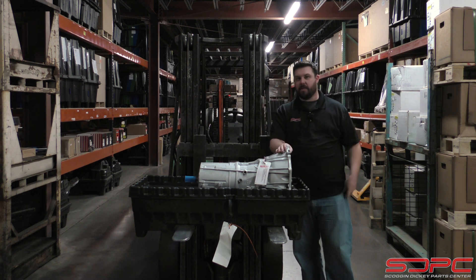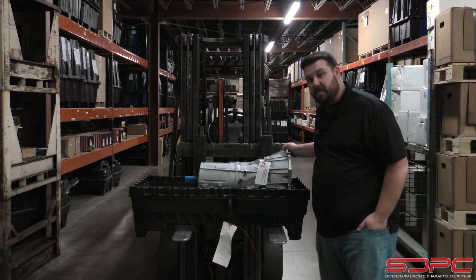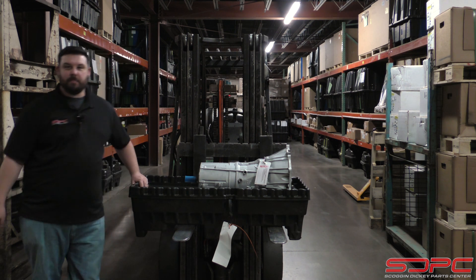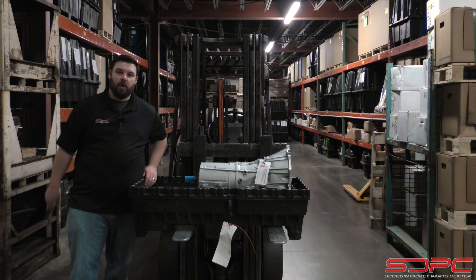We are a Chevrolet parts dealer — actually one of the biggest in the country — and we do ship out a lot of powertrain parts, like the 6L80 transmission right here. And over the past week, we have been noticing an influx of phone calls from customers with questions about the 6L80 they bought.